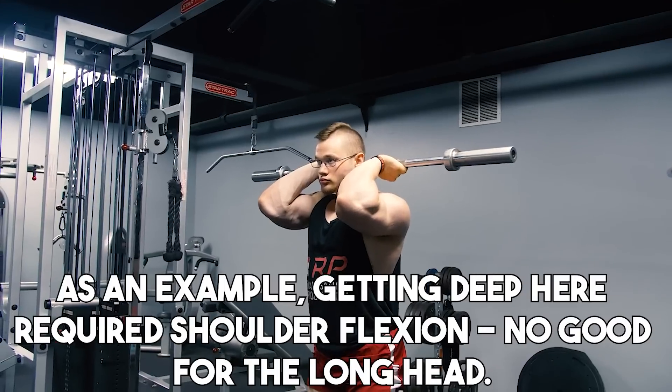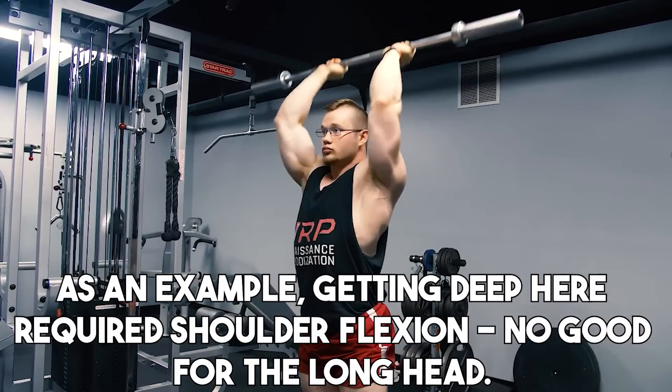You might be asking: why the cable overhead extension over a dumbbell or barbell overhead extension? And why the single-arm variant rather than both arms at the same time? With cables, you can typically get deeper than with a dumbbell — the sheer size of the dumbbell can get in the way of achieving a full stretch on the triceps before it hits your back. With a barbell, most people struggle to get as deep as they would with a cable simply because the position isn't very comfortable. The reason I recommend the single arm is that it affords a little more flexibility with your positioning. But overhead extensions in general are probably your single best bet for tricep hypertrophy of the medial, lateral, and long head.